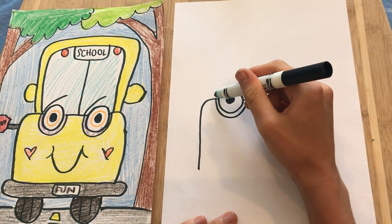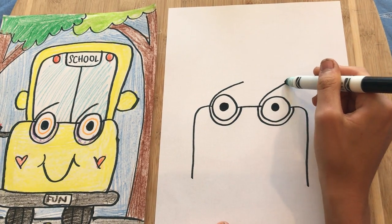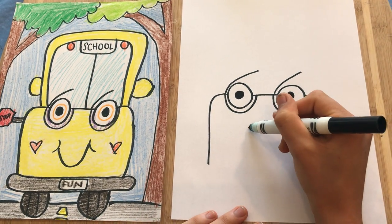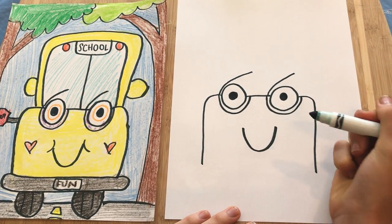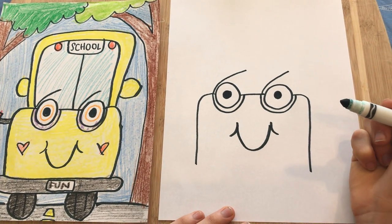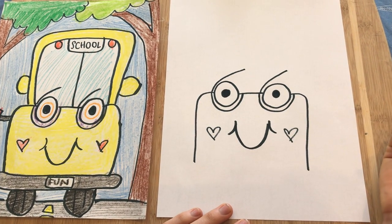Then it has windshield wipers, so go over the eye and come out a little bit on each side. Add a smile, and I did some cheeks here — some curves — then put some hearts to make it look cute.